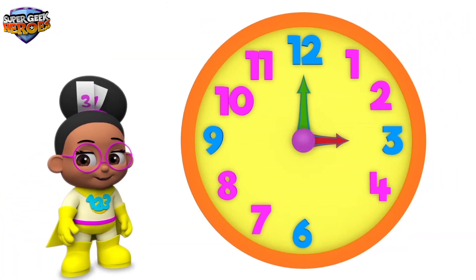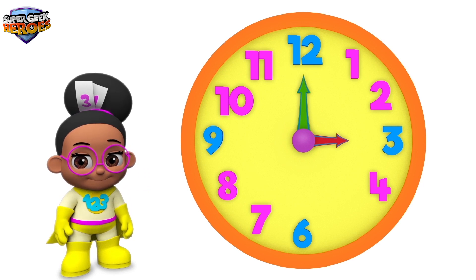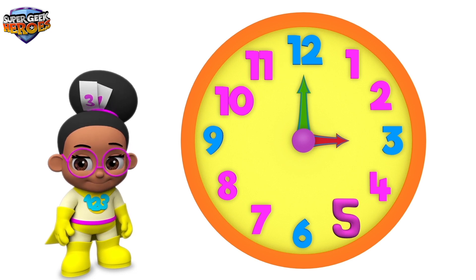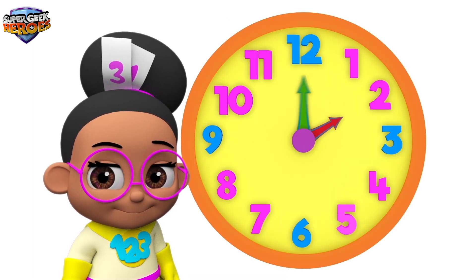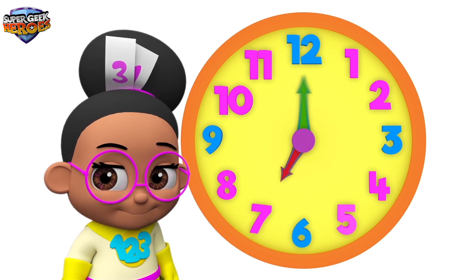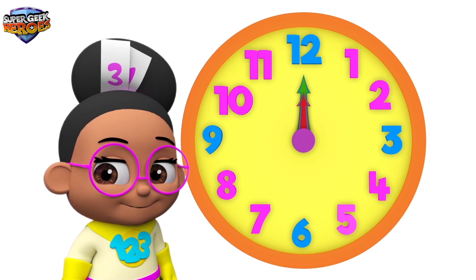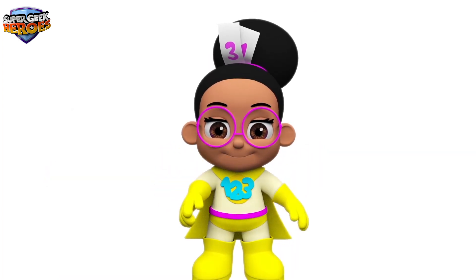We're going to use a clock to tell the time. This is a clock face. Wait, something is missing. That's better, now we can start telling the time. Let's begin by counting the numbers around the clock face: 1, 2, 3, 4, 5, 6, 7, 8, 9, 10, 11, 12. The clock has 12 numbers, and these are the hours in a day. This is fun — are you having fun?